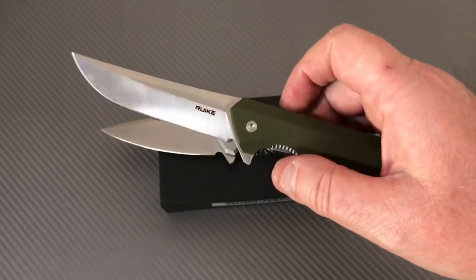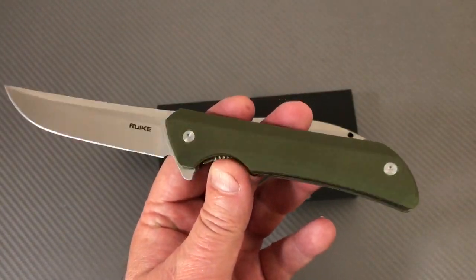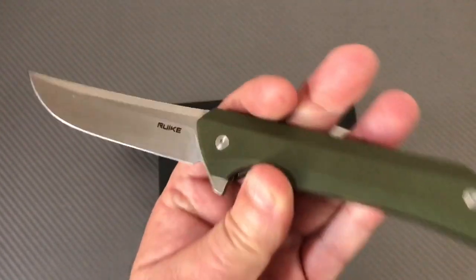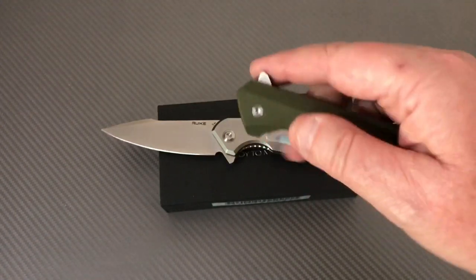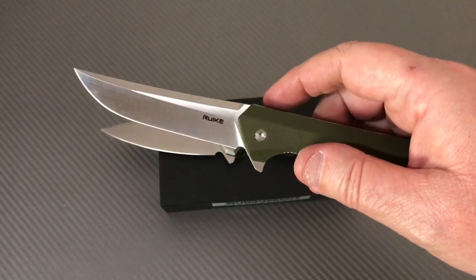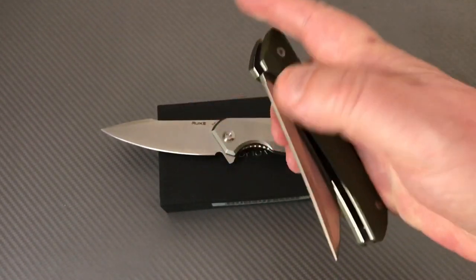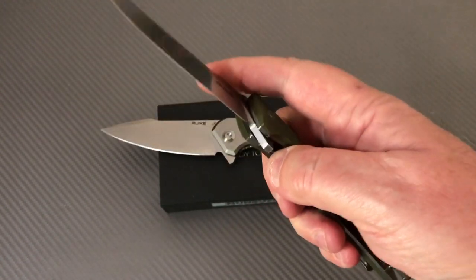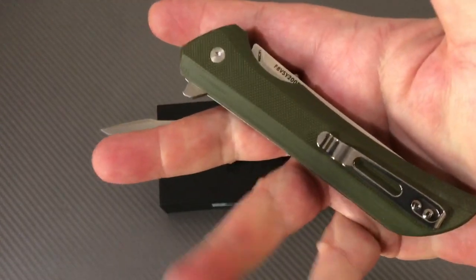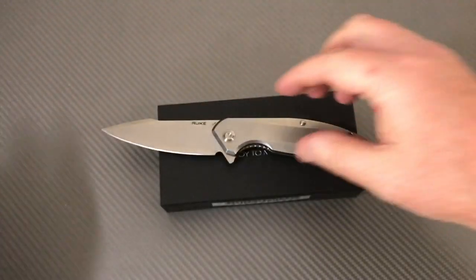My first Ruike was the 121, and the bearings on that knife are wonderful. I can't tell you how many viewers finally got one of these in their hands and said 'oh yeah, okay, I hear what you're saying.' It's almost a fidget toy, and these are budget knives — not expensive at all.